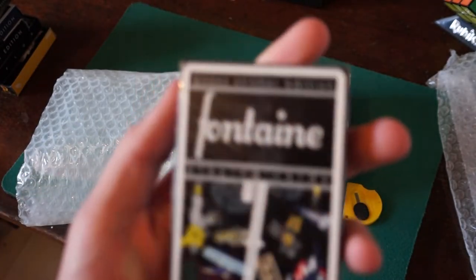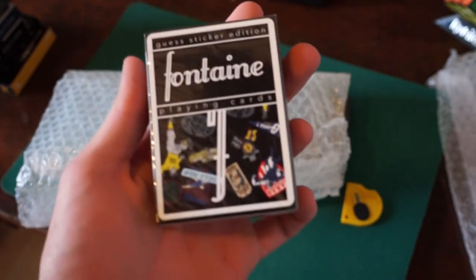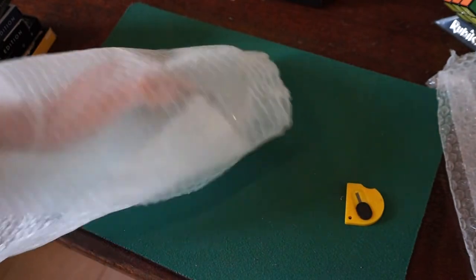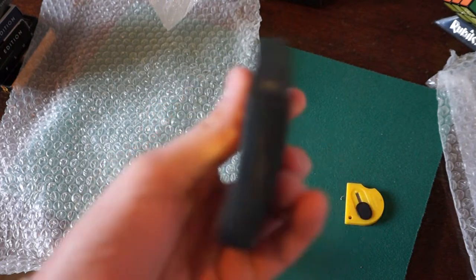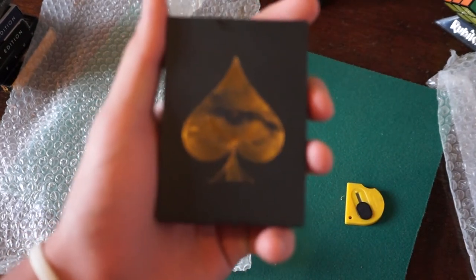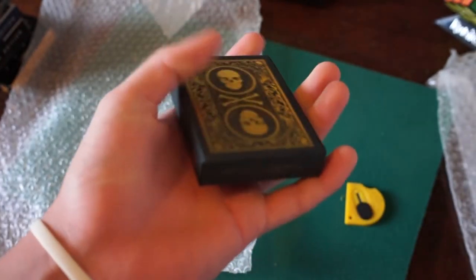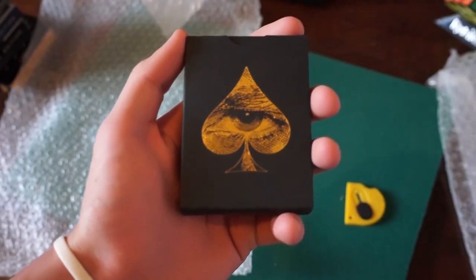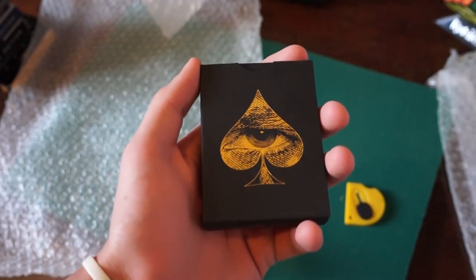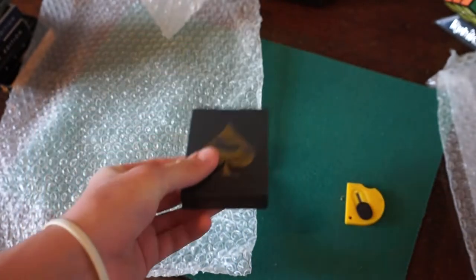And we got here a sealed deck of Fontaines. These cards are absolutely amazing. I've never owned any Fontaine cards, but I'm very excited to open these. And last of all, guys, we have the legendary David Blaine deck of cards. This deck I've been wanting for a very long time, ever since I saw Chris Ramsey's video. This is not the rare limited edition one. I'll do a review on these — I'll do a more detailed review with more information. Just tell me down below in the comments.